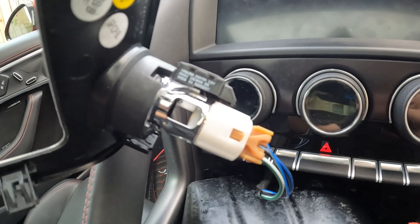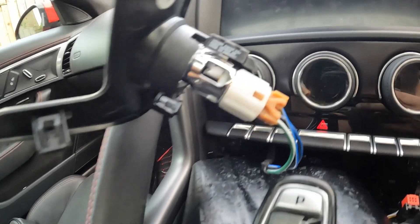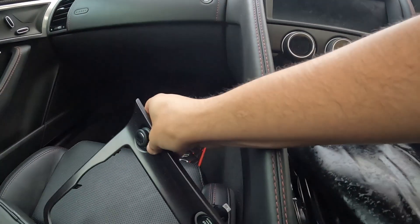Turns out in order to take off the 12 volt socket I need to put a screwdriver into that section there. Hard to film it of course, but I can now put this here.